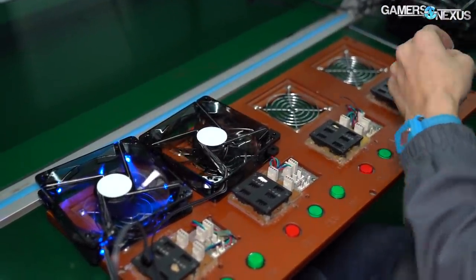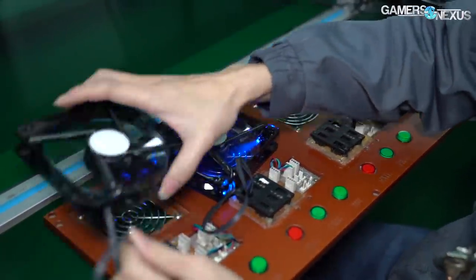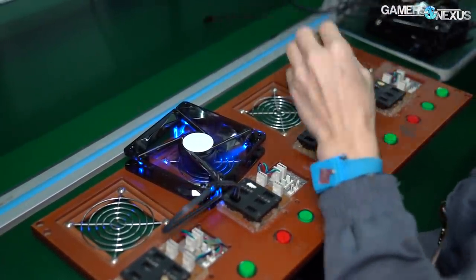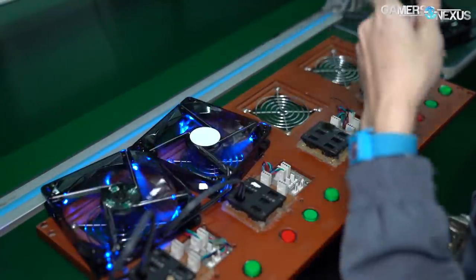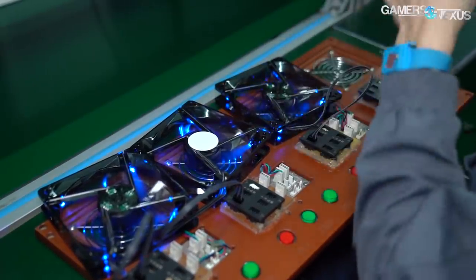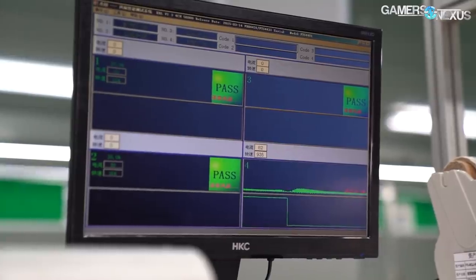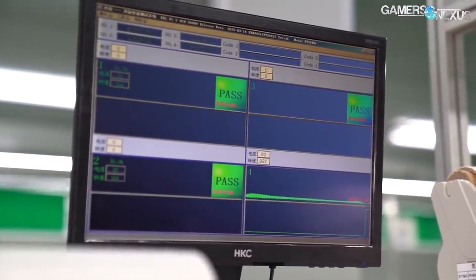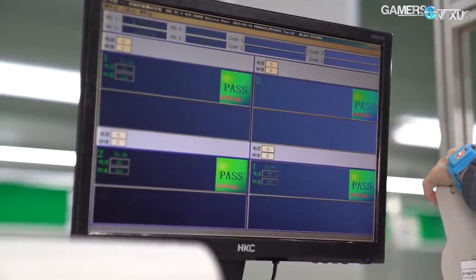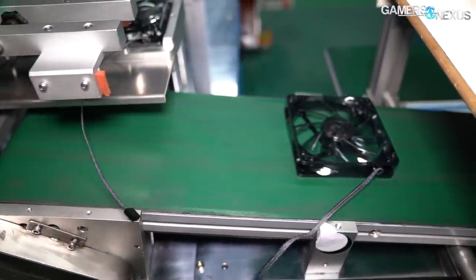After the noise chamber, the fans are conveyed to a testing station manned by another operator. The operator connects the fan to a power source built into the table, and the source spins up the blades to 30% PWM signal, at which point the PWM signal quality is tested against a specified requirement for quality control using scopes and other testing equipment. Bad fans, if encountered, are binned for later inspection with possible parts reclamation, though these are rare. The rest continue to get boxed in packaging in another room, completing the PC case fan manufacturing process.